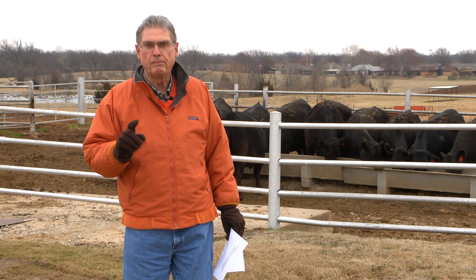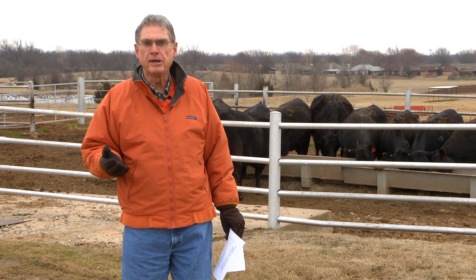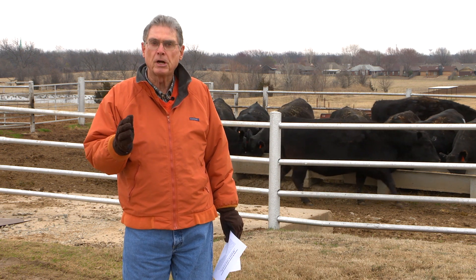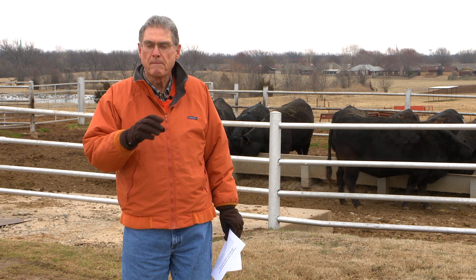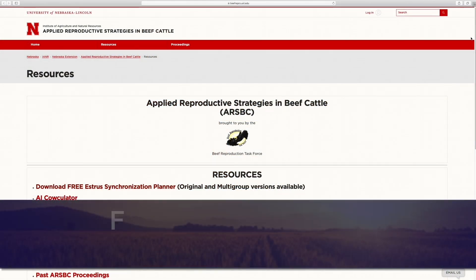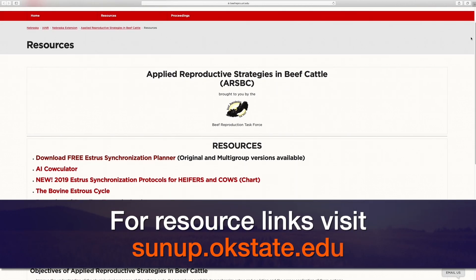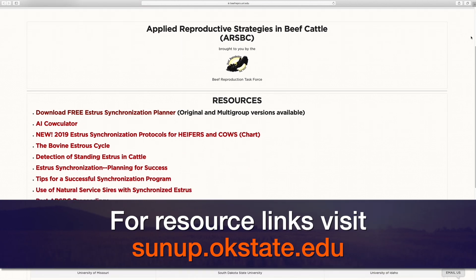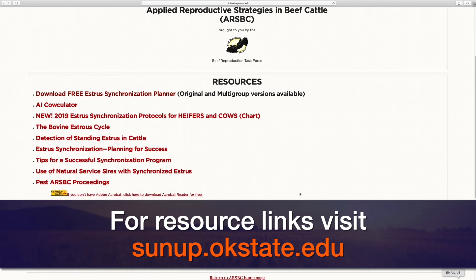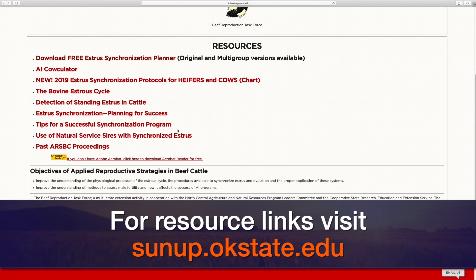A way to get some help about which estrosynchronization protocol you want to use is by going online and looking up the estrosynchronization protocols that have been proposed by what's called the Applied Reproduction Task Force. That's a group of scientists from seven different universities around the country that all work in this area of cattle reproduction, and they have put together a list of the estrosynchronization protocols that they think work best in different situations.